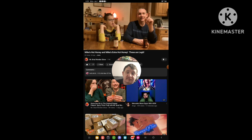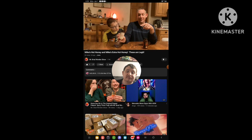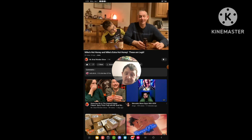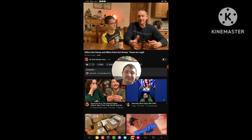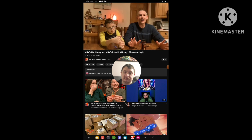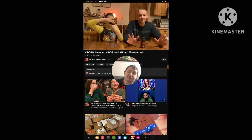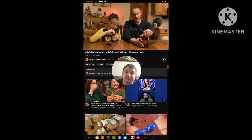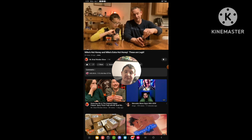Quite some time back I got Mike's Hot Honey, the original, but this two-pack came with one that I haven't tried — it's Mike's Hot Honey Extra Hot. So we're going to try both, compare and see how hot they are. Now they don't say what kind of chilies or how many chilies — it just says one of the main ingredients other than honey is simply chilies.